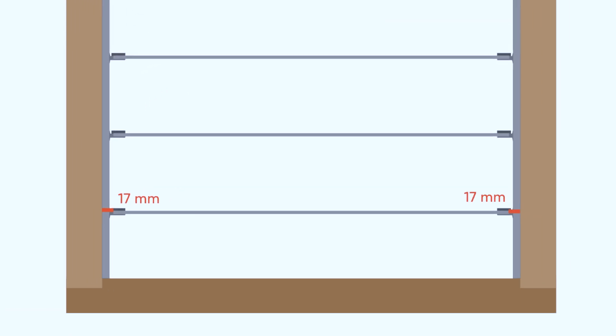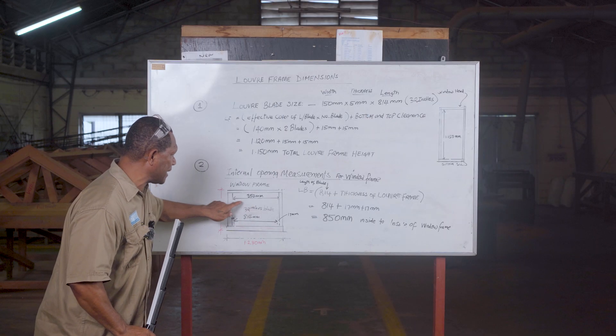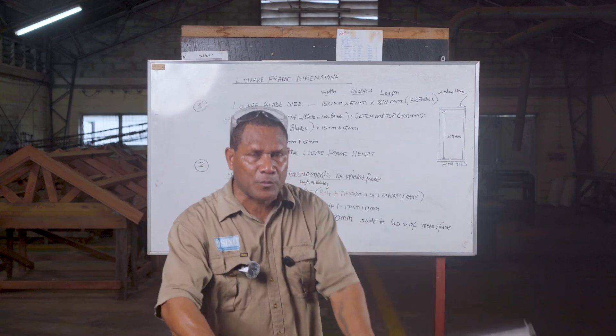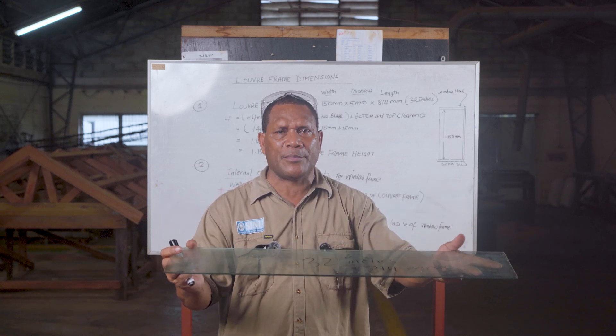So 814, plus 17 on one side and 17 on the other side, total is 850. That 850 mm is the internal measurement, inside to inside. When you install the louver blade and fix it inside, it will go in exactly without any disturbance.